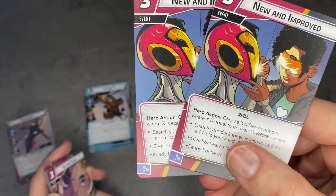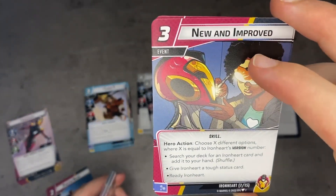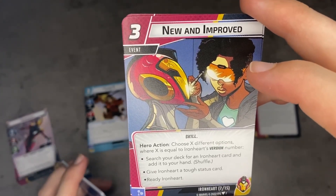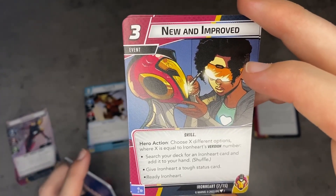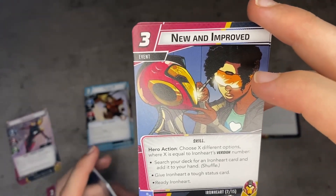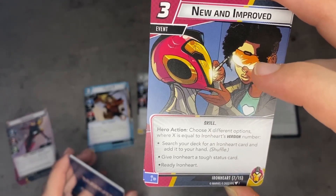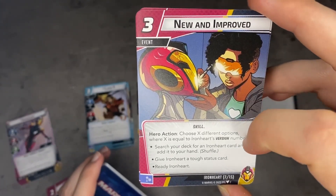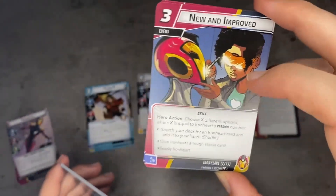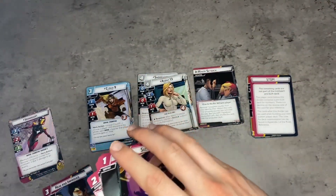Let's go to her three-cost event. This is a skill called Noon Improved. Hero action: choose X different options where X is equal to Ironheart's version number. You can search your deck for an Ironheart card and add it to your hand then shuffle, give Ironheart a tough status card, or ready Ironheart. Obviously this is incredible when you're in stage three because you get to do every single one of these effects. But I can still see this getting play in stage two — giving a tough status card and searching your deck for any Ironheart card you want seems kind of great. It only gets better as you level up, which is the whole key to her toolbox.